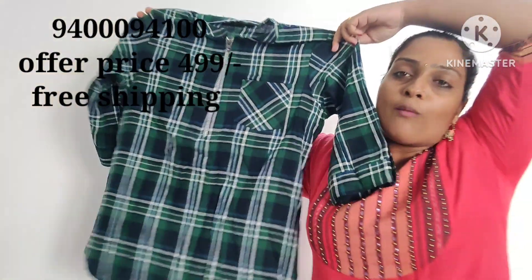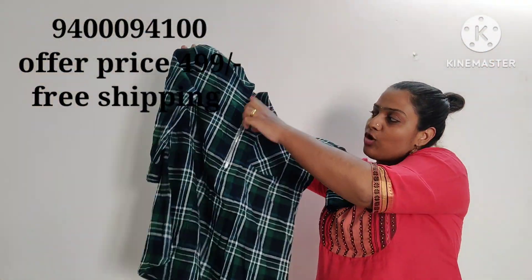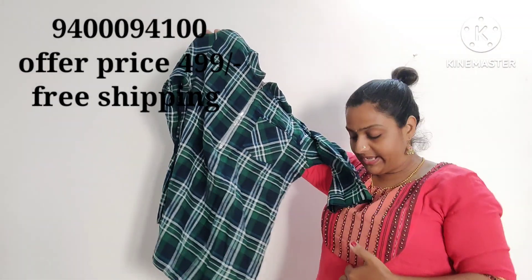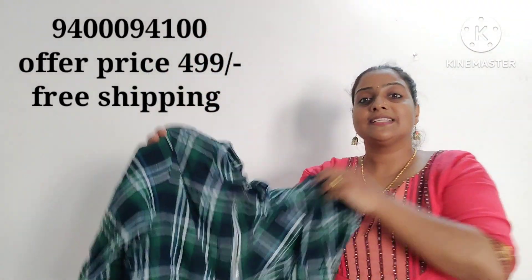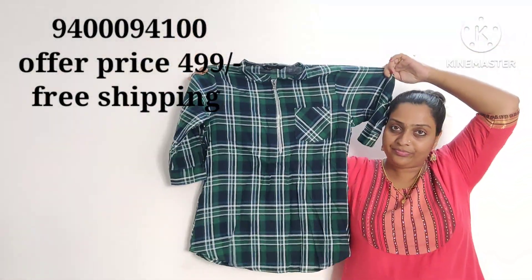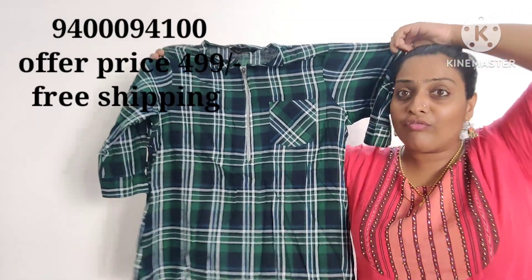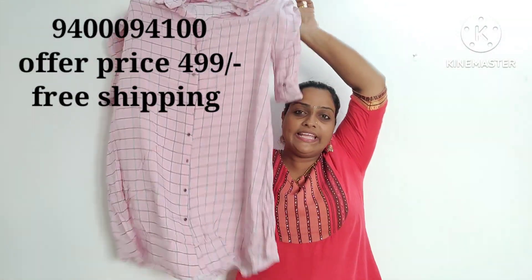This is the best option for the fit. This is the size of 2X. This is the top. The offer price is 499. This top has a knee length.